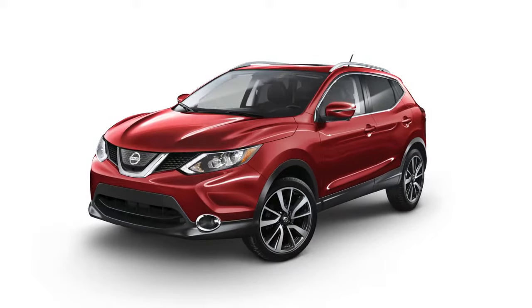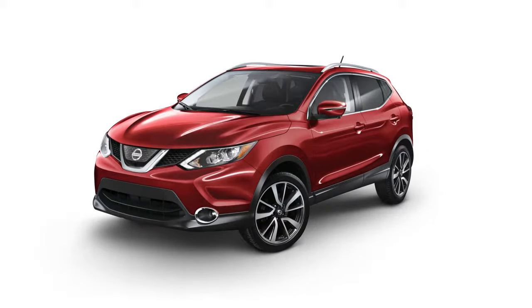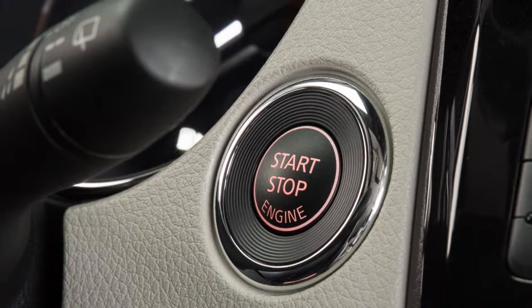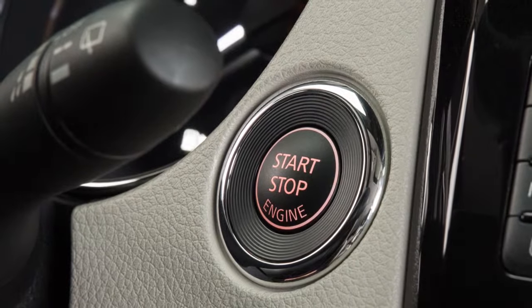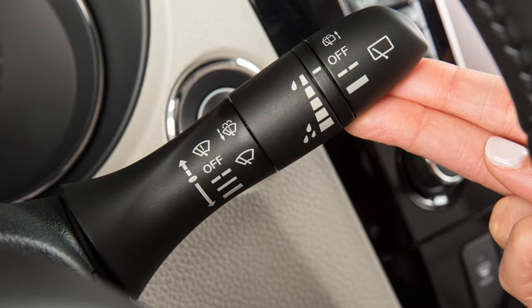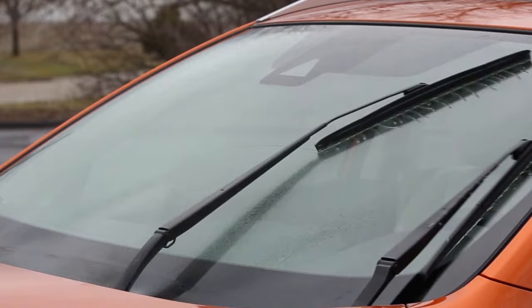To replace the wiper blades or clean the lower windshield, the windshield wipers must be in the service position. With the ignition switch in the on position, or within 60 seconds of placing the ignition switch to the off position, lift up on the windshield wiper and washer lever two times in less than 0.5 seconds.